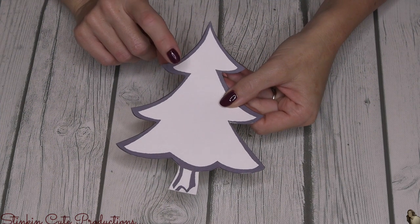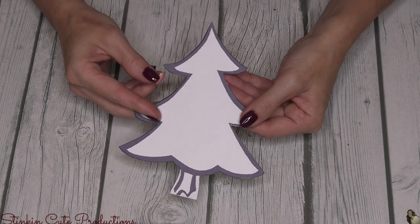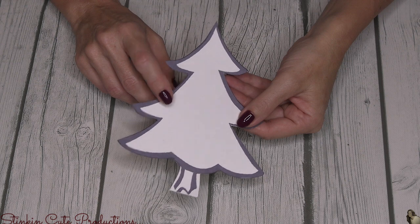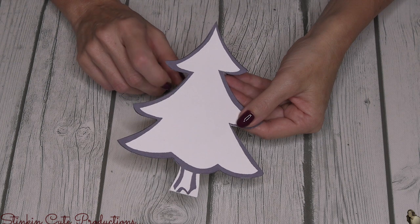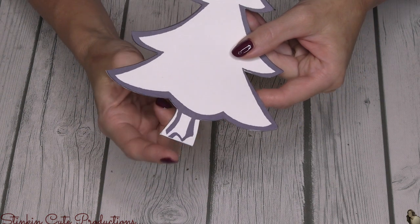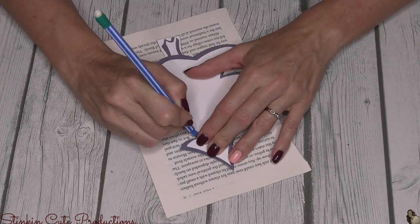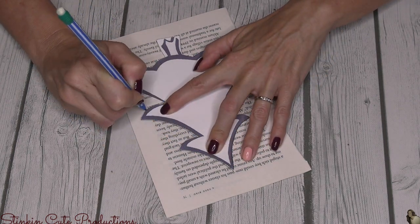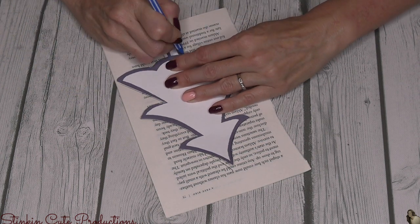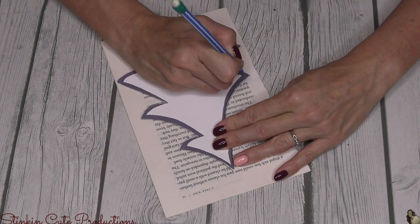I went ahead and printed mine out because I like to save mine — I have a bin of templates. When I cut mine out I did alter the trunk of the tree a bit because for this DIY this trunk wasn't gonna work. It was gonna be just a bit too thin, so by altering it and making it a bit thicker you can see that I made it work for me. I'm gonna place my template on top of one stack of five pages and trace out my tree on the center of my pages.